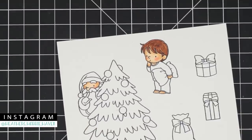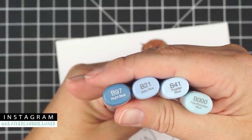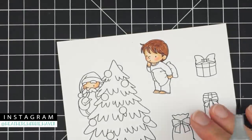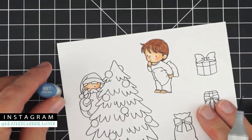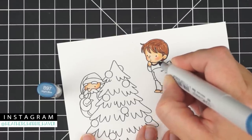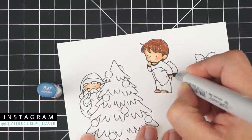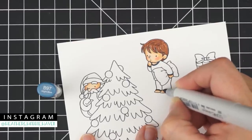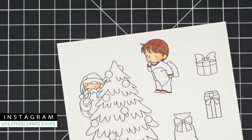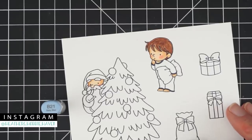For the pajamas, we'll use B97, B21, B41, and B000. For B97, he's got a little collar on the edge of his outfit — I'll just color that in. No fancy shading needed since it's tiny. If you don't use your B97 often, you might want to pull the cap off the other end to make sure it doesn't make one of those little blobs.